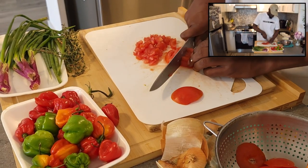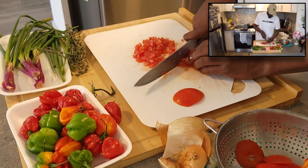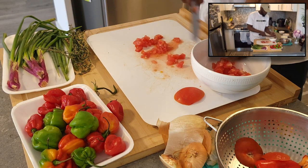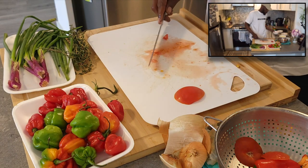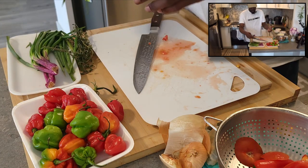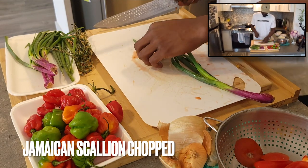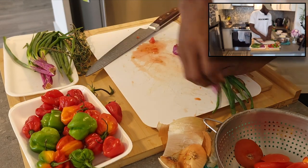I'm going to chop up these tomatoes. Boom, we got the tomatoes done now — put that over to the side. You get the Jamaican scallions, green onions, whatever, it doesn't matter. Whatever you got, you use, right? So we'll just get rid of these little ends. Chop that off.